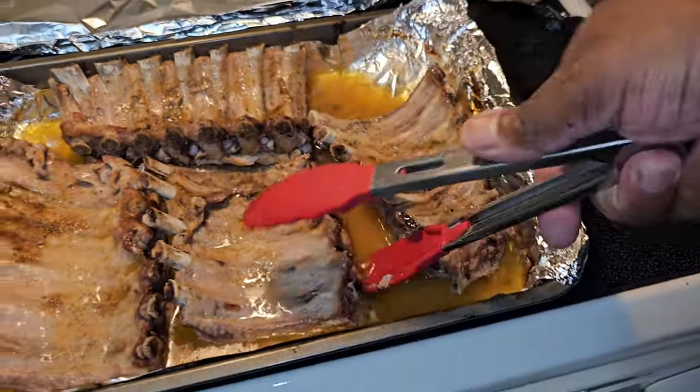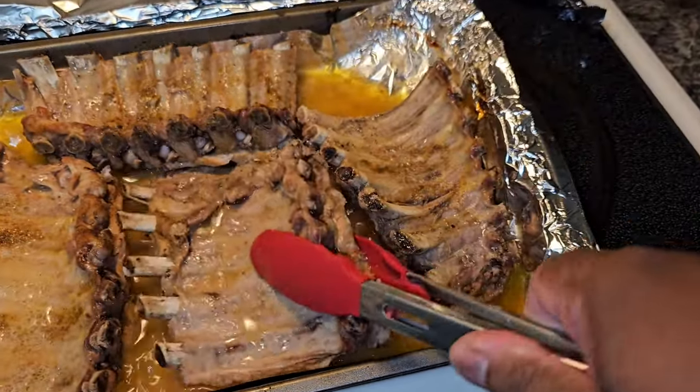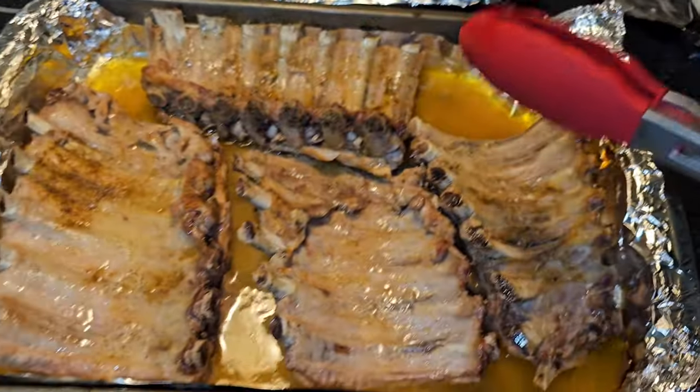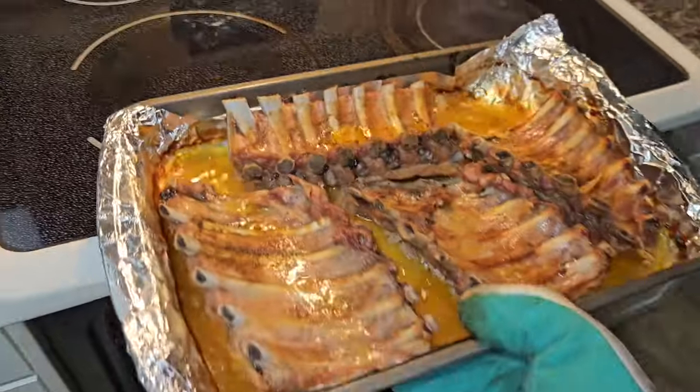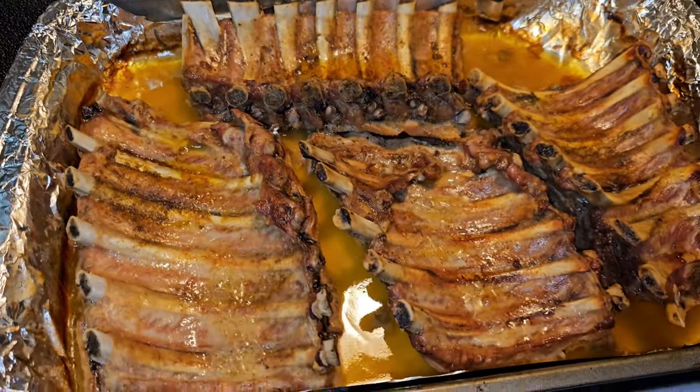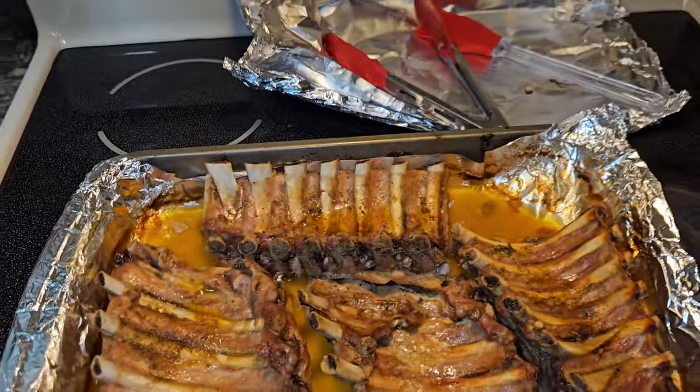Don't cover them back up — uncovered. All right y'all, it's been about 20 minutes and these bad boys are ready to come out. Look at that — you can't tell me those spare ribs don't look good, but we're not done yet. We still got to add the good old honey barbecue sauce.